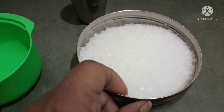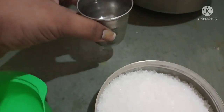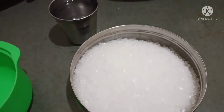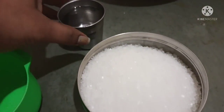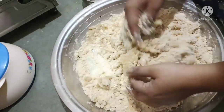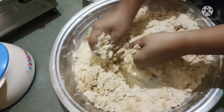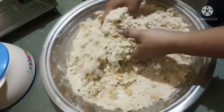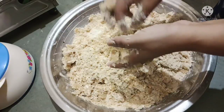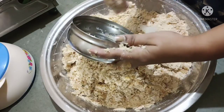I will go to the kitchen and bring half a cup of water. I will add a little more than that, and then I will add hot water. It is hot water, so I will put it in the kitchen gently and let it open up for a couple of seconds, so the water can mix well.